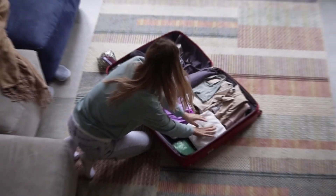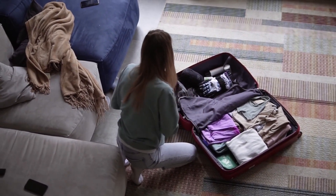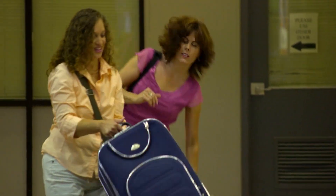In this review, we'll dive into the details of this bag and help you determine if it's the right option for your next trip. So sit back, relax, and let's get started.